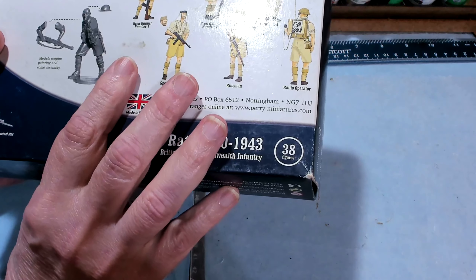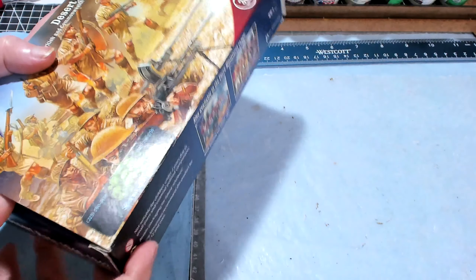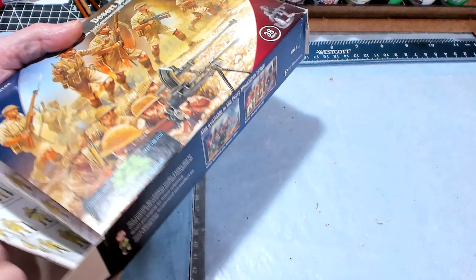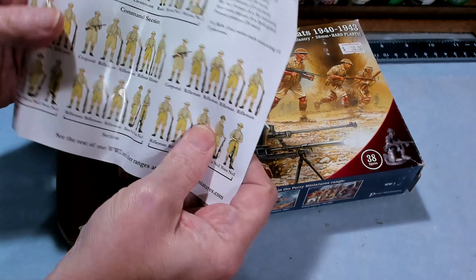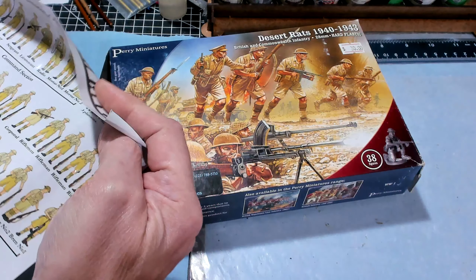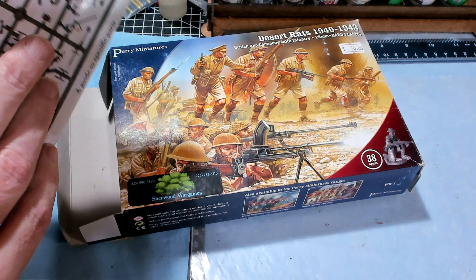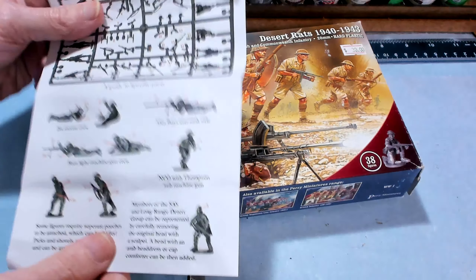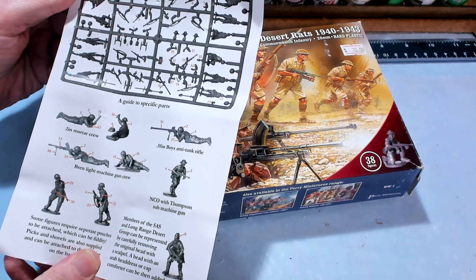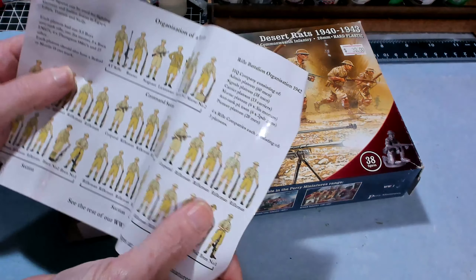You do get the miniatures in there, plus bases and a unit organization sheet. Let's go ahead and pop this open. That's crammed in there. You get this platoon organization sheet — it's front and back — and this is going to tell us what the sprues have and what's on them. I can figure that out by looking at it, so that's what we'll do.